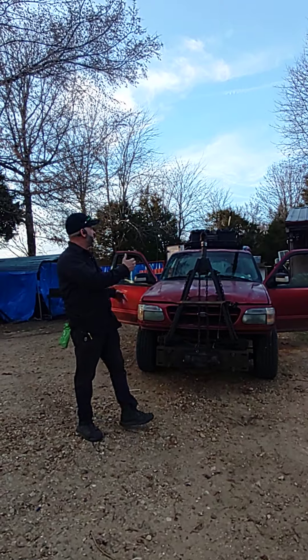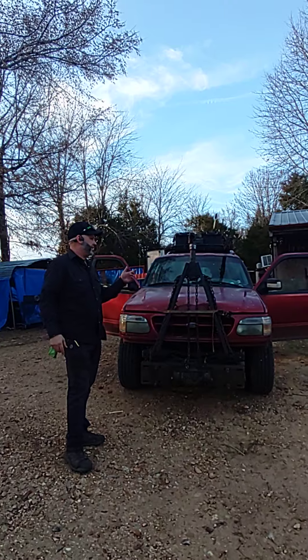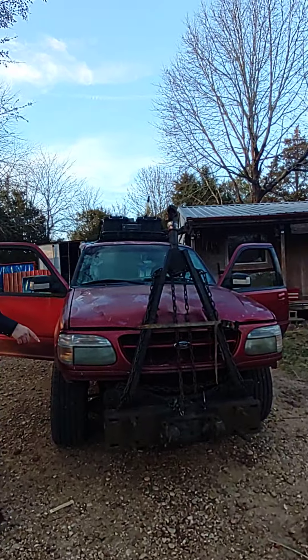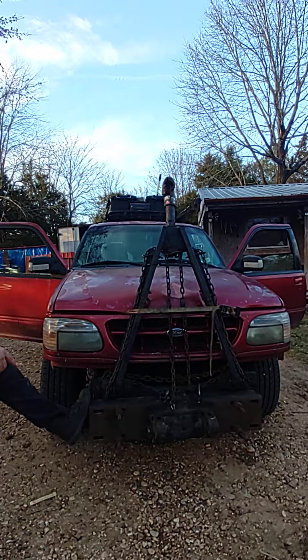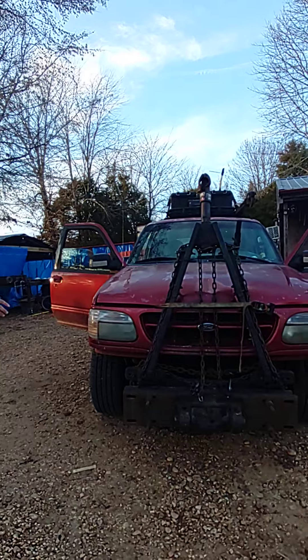Hey everybody, I'm going to show you how I got this little car set up for doing up to a three-way and singles. As you can see, I got my tow bar on there so I can pull. I've got my saddles - just two, one saddle head here so we can tow on the ground, but I've also got some saddles up here.